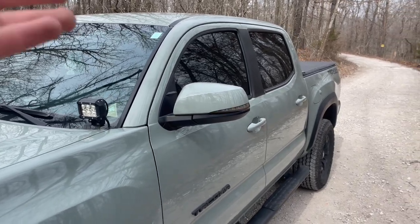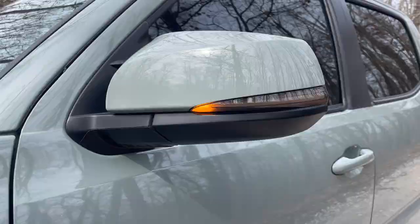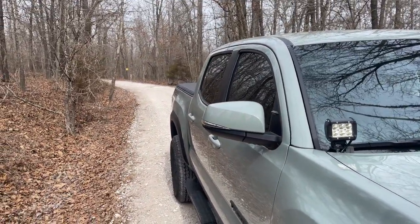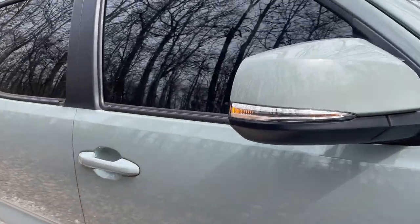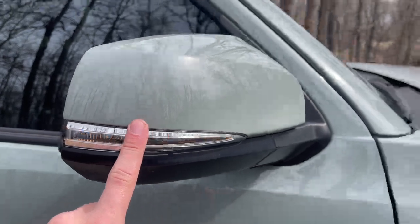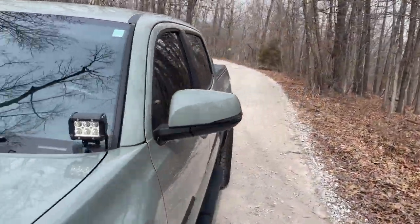I put my hazards on so you can see the sequential turn signals — it looks truly amazing. And over here, the stock turn signal is on — can you even see it? This is all the light it puts out; it's so dim, so ugly, so bad. So not only is this mod safer, but it also looks a hell of a lot cooler.